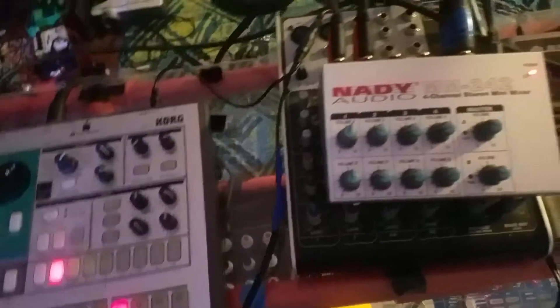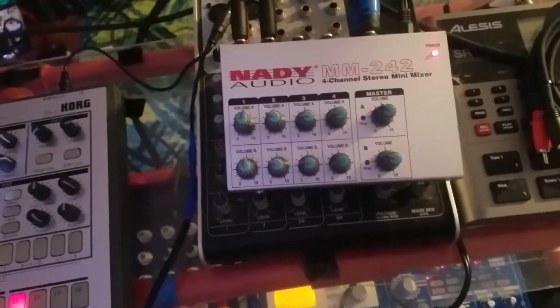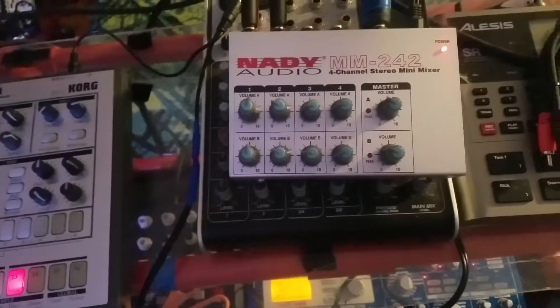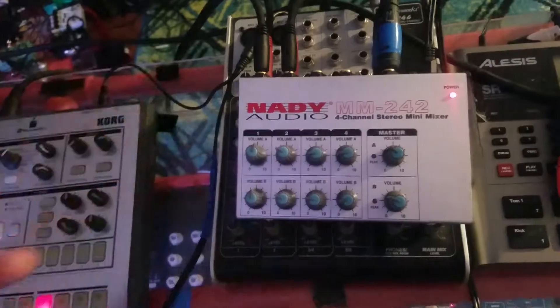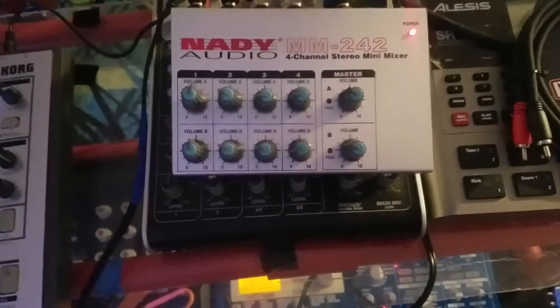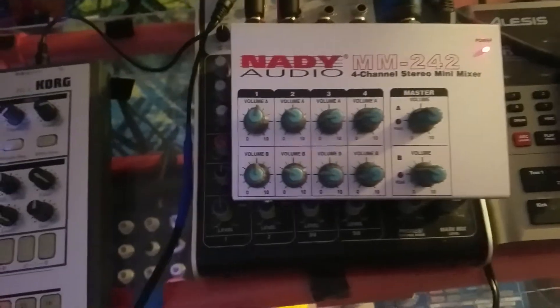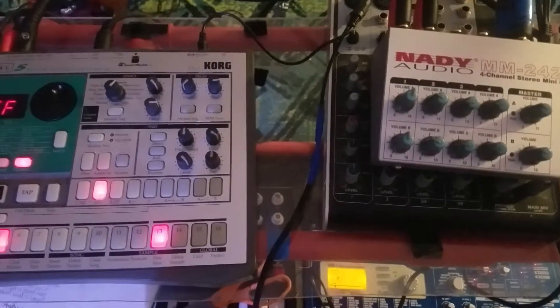Another option would be to just use that barrel end and solder it onto a proper 9-volt negative center supply. I think 1 amp was the rated requirement, but there's no way this thing uses 1000 milliamps — I don't see how that's possible. So I think you can get away with less. I might try that to see if it gets rid of the hum.